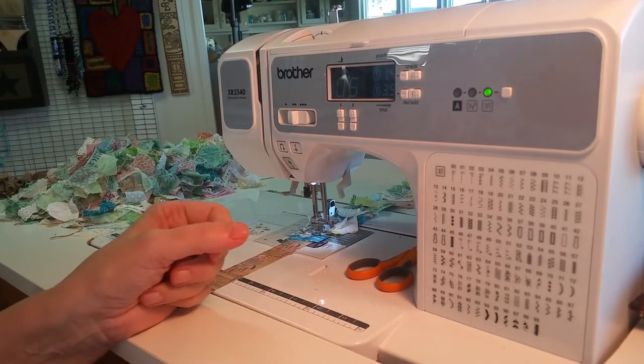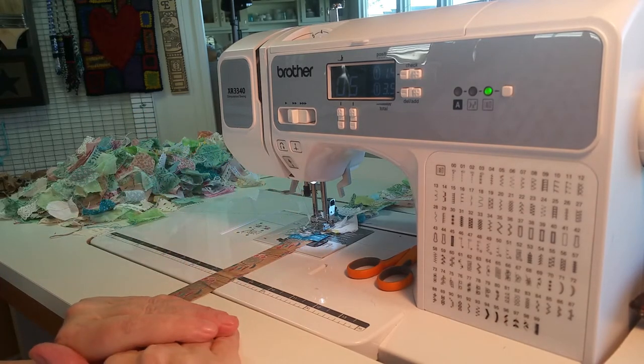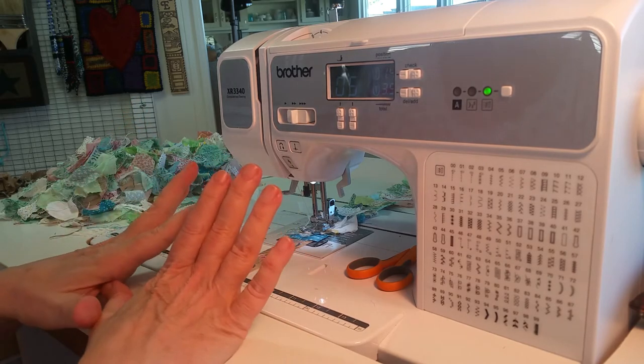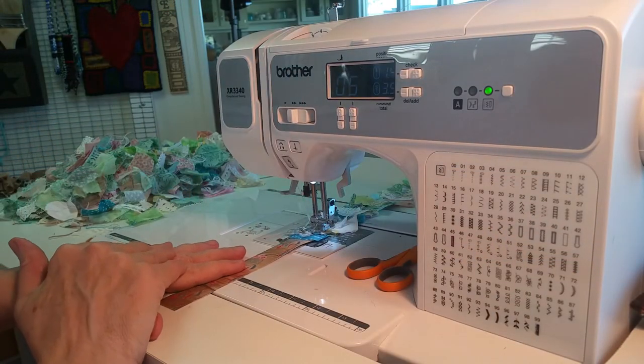Hello everybody, this is Carol from Friendly Quail. I'm experimenting with my setup at my sewing machine to see if I can get an angle that you can see that's not all my hands. I tried already once this morning and all you could see is my hands really big in front of the camera. So I'm trying something different.